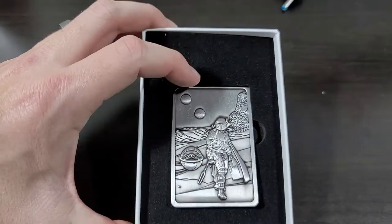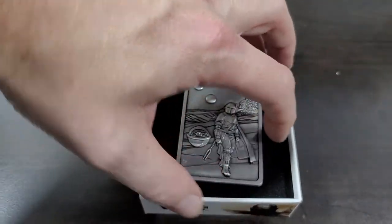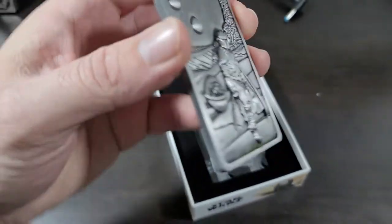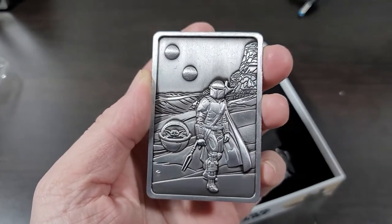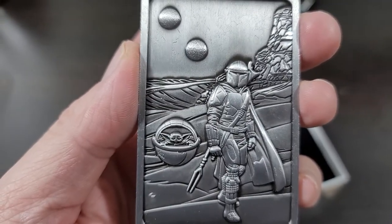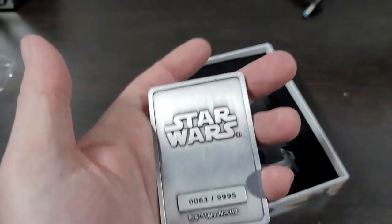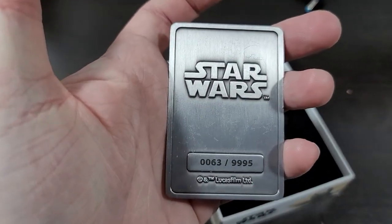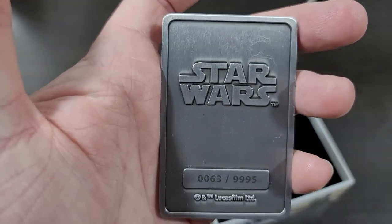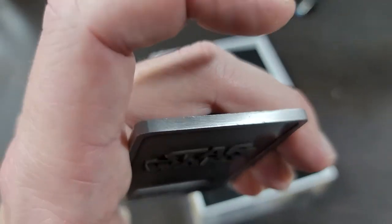So here's what it comes in — this nice little foam material — and let's take this out. There is a stand that's included, it's pewter I believe, it's pretty heavy, nice detailing on it though. Look at that, it's pretty neat. Number 63 out of 10,000. So that's pretty cool, it says Star Wars on there, and I am number 63.